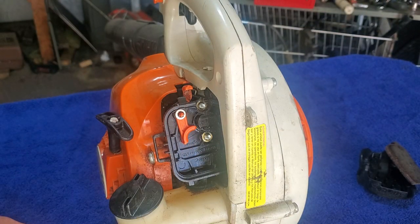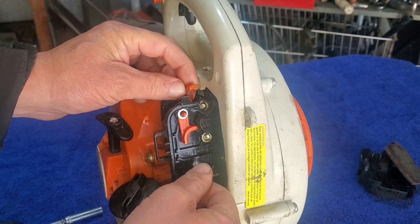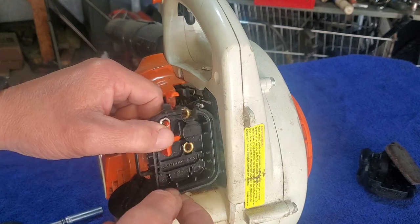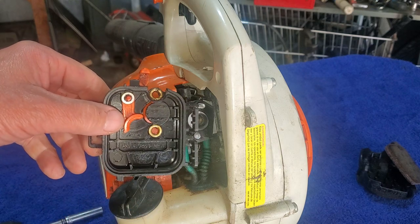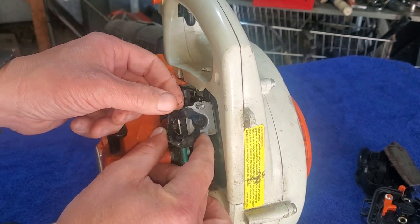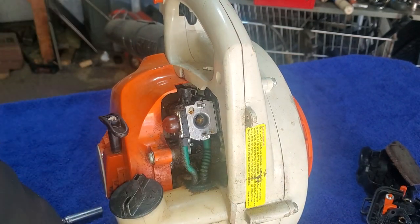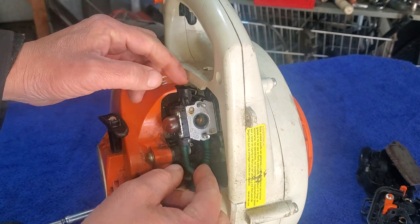We'll put those nuts over there, get them out of the way. Let's see if this will just come off - can we get lucky enough that this will just slide right off and get access to that carburetor underneath? I like taking pictures here along the way - it's really great to go back in the video and have those image files for reference.